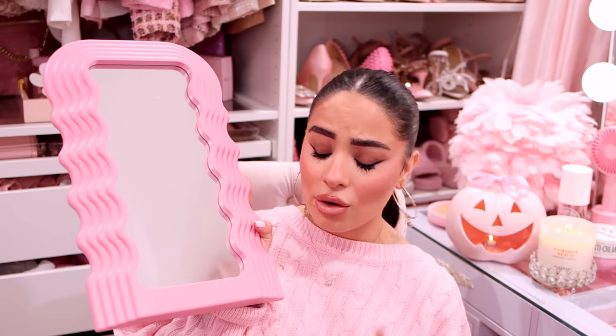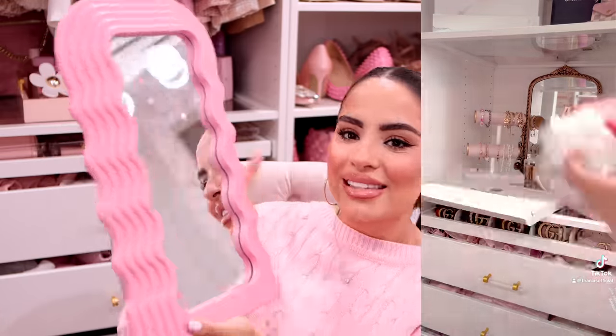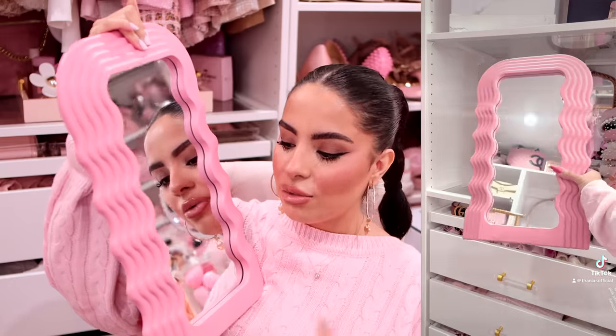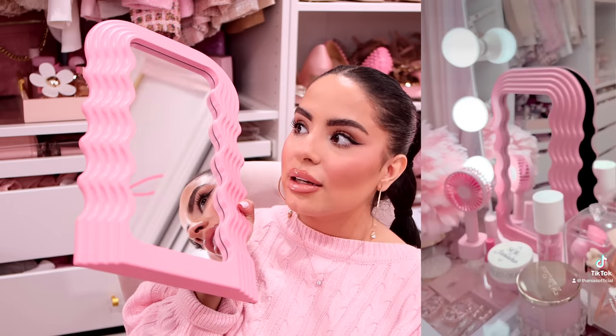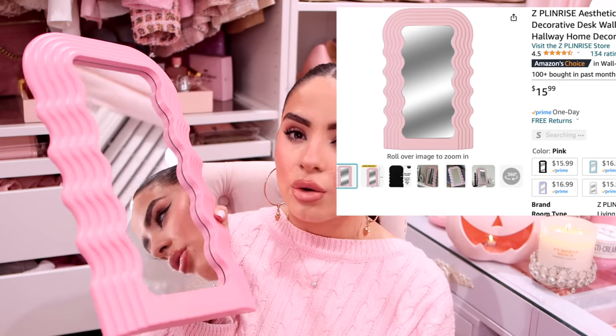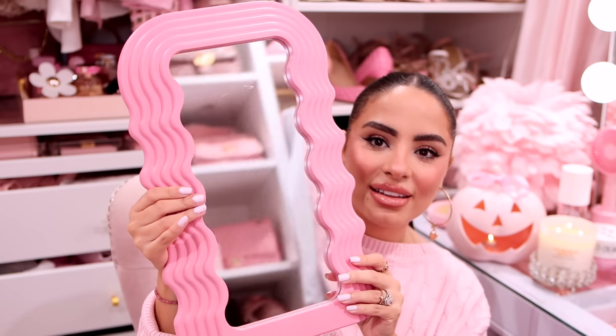I've really been into the wavy aesthetic — we love the waves over here. I got this adorable wavy mirror. I saw a comment saying they'd get it if it were lighter pink, and I felt the same way. The listing picture showed a baby pink, which is why I ordered it, but when it arrived it was a little darker pink. I still love this shade. I'm thinking about spray painting it a lighter pink — let me know what you think! And yes, this was under $20.